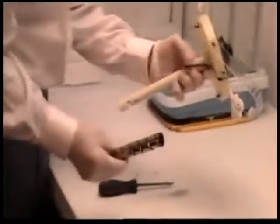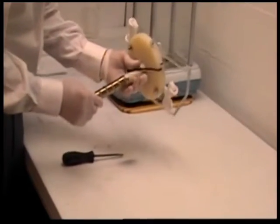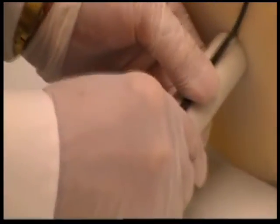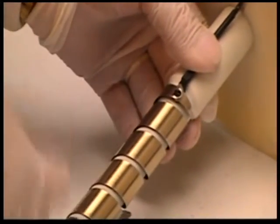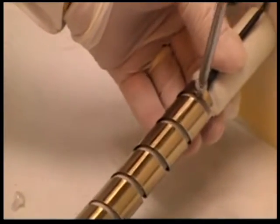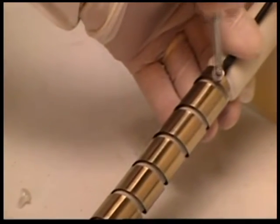Getting a close-up of mounting the helix under the spiral contractometer.